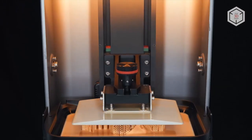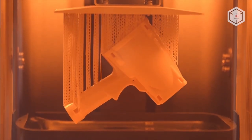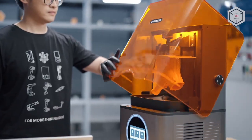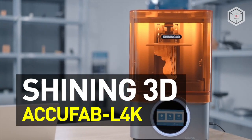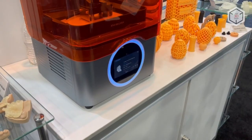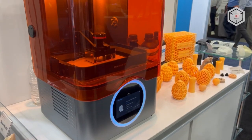Hi everyone, this is Top 3D Shop, and in this video you'll learn about a new resin 3D printer: the Shining 3D AccuFab L4K. The AccuFab L4K is an MSLA device developed by engineers of Shining 3D, a company based in China.